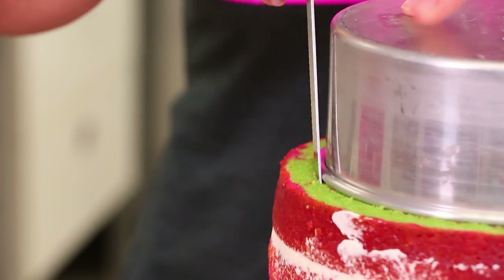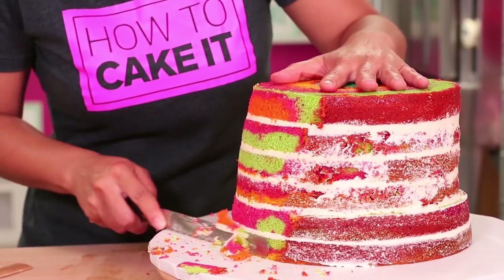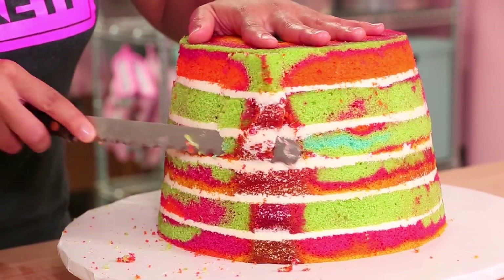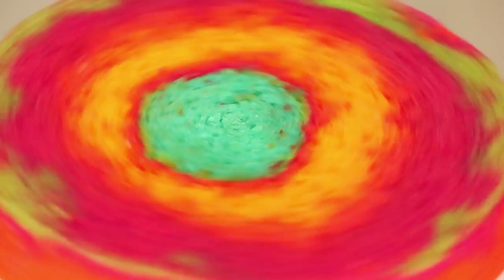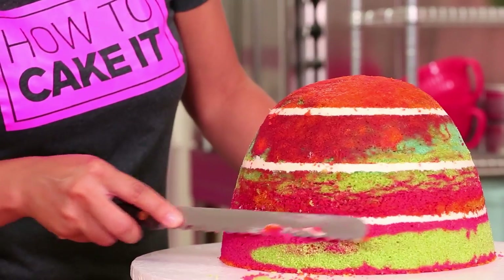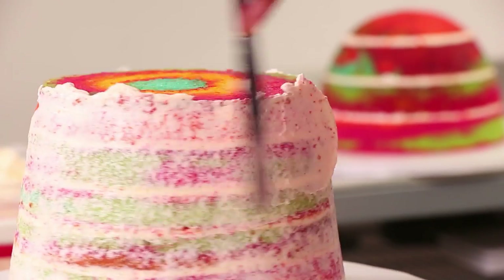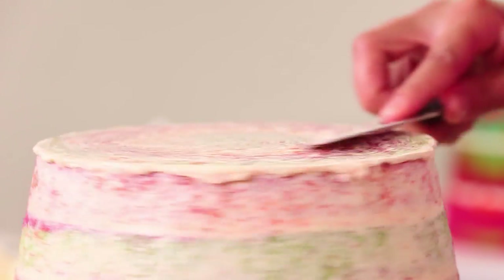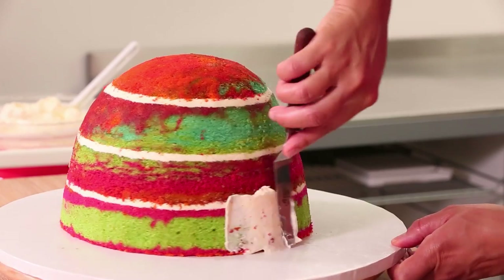I'm going to start to carve the cake with an A-line so it's like an upside-down cup. Not only are you carving the shape, but while you're carving it, you're cutting away all the caramelization. Now I'm going to crumb coat the cake — the cup sides and the top which will be the bottom — and then crumb coat the dome as well and make sure to chill them.